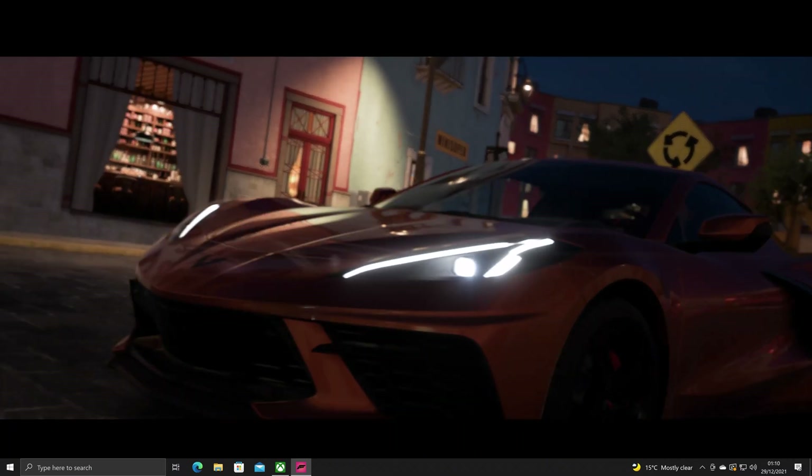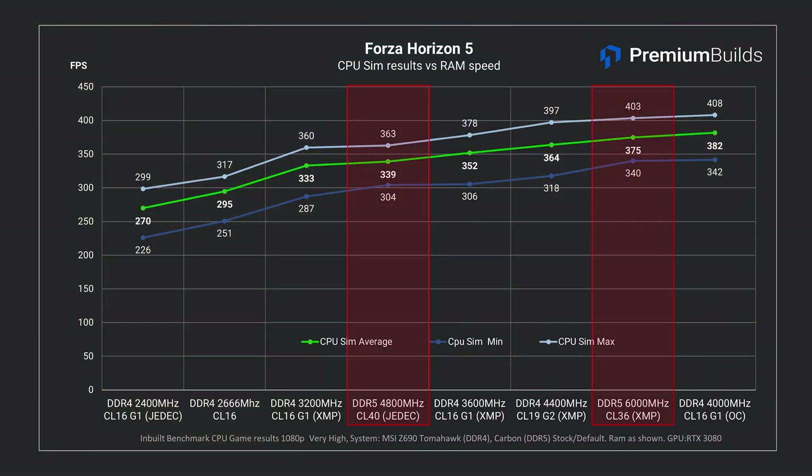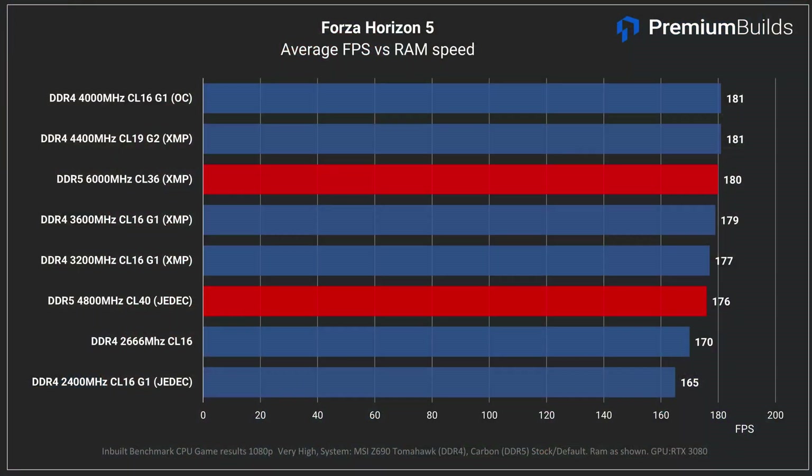Forza Horizon 5 is another AAA title with a very detailed inbuilt benchmark. Here again DDR5 matches the fastest DDR4 specifications in game engine performance — up at 375 FPS average, versus 382 FPS for the fastest 4000MHz CL16 RAM. Overall, the DDR5 running at 6000MHz XMP profile matches the quickest DDR4 RAM we've tested, equaling the performance of DDR4 kits from 3600MHz CL16 up to 4400MHz CL19. The takeaway is really more about how slow RAM can harm performance, since an off-the-shelf 3600MHz CL16 kit keeps up with both manually tuned DDR4 and fast DDR5.